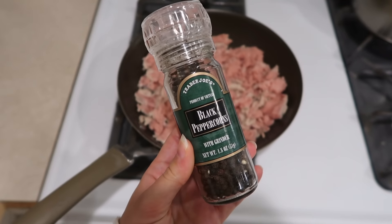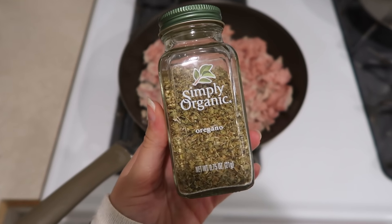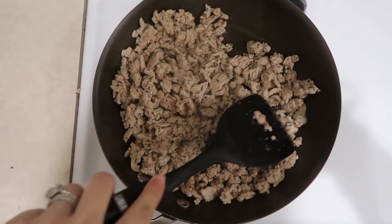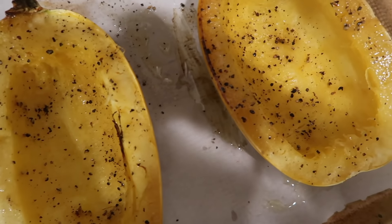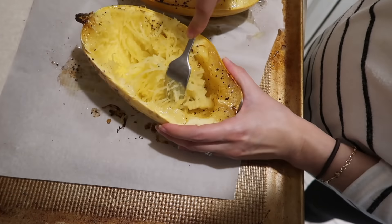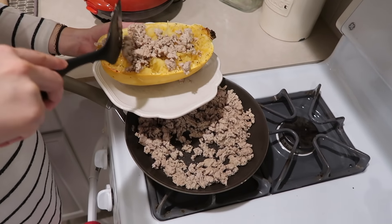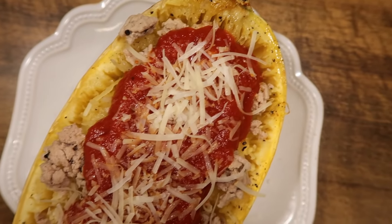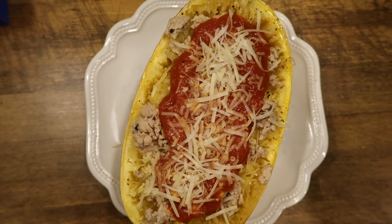Flip it over and pop it in the oven for about 45 minutes. When there's about 10 minutes left on the timer, I cook the turkey with a little salt, pepper, oregano, and garlic powder. Once the spaghetti squash is done, it's a beautiful golden yellow. I shred it up with a fork — that's what makes it like spaghetti. Then we serve it right in the squash, topped with meat sauce and a little Parmesan. So easy for a weeknight, very filling, and so nutritious.